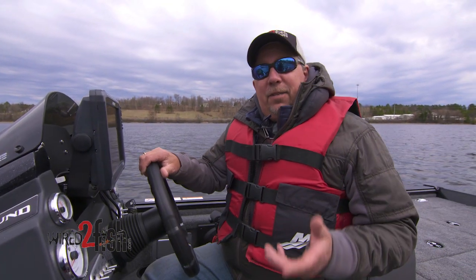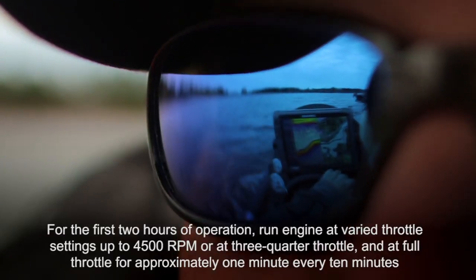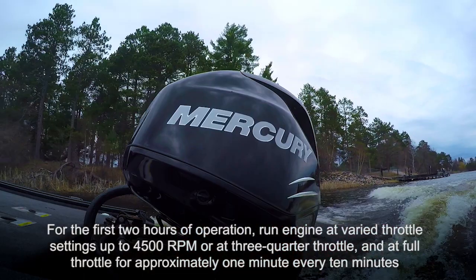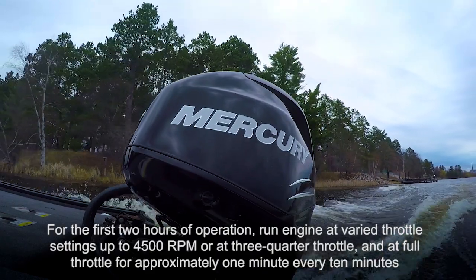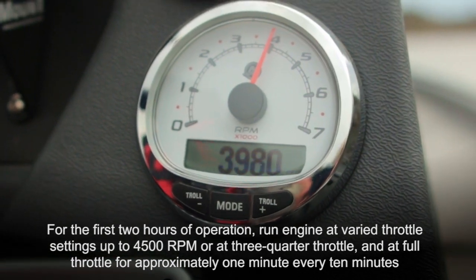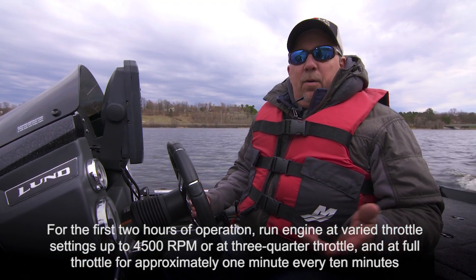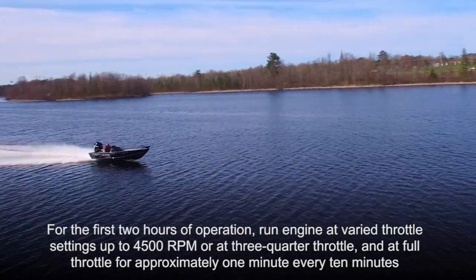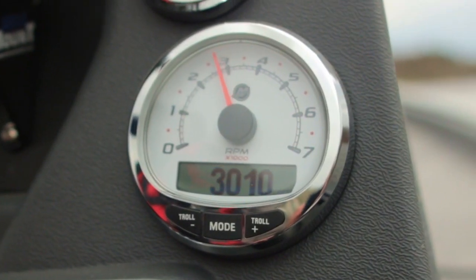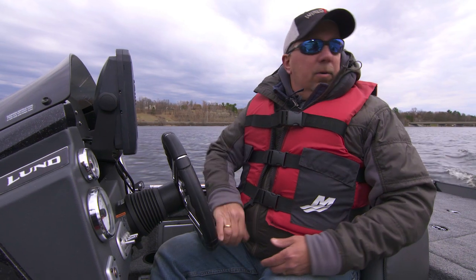First off, you want to start out fairly slow. For the first two hours, you want to run the motor up to about 4500 RPMs, or thereabouts — three-quarter throttle. Then, once every 10 minutes during those first two hours, you can run it up to full throttle for about a minute, and then back off. After that, vary your speeds as you break the motor in over the next eight hours.